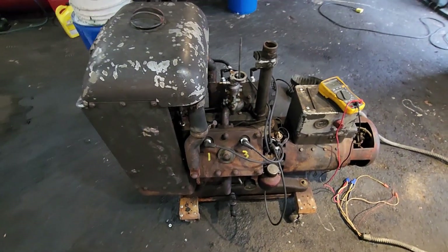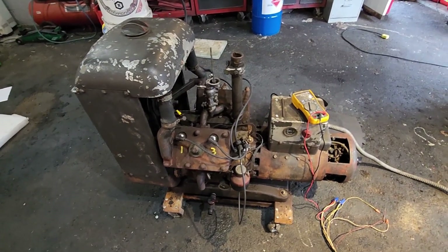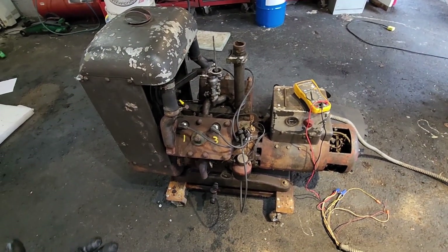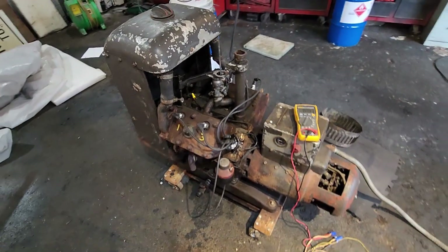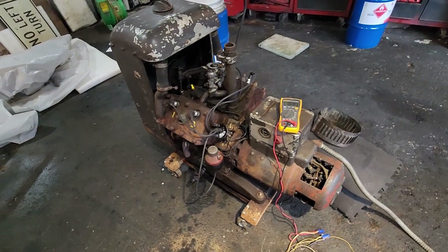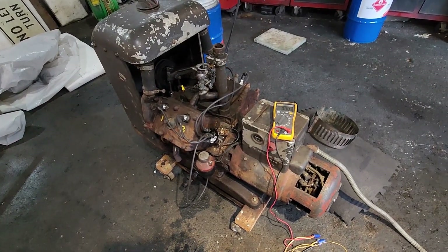I don't know what I'm going to do with it afterwards — I've got a garage full of Onan generators: the J-series, the RV models, the whole nine yards. But this one is going to be special because of its nostalgic appearance and, I guess you could say, its value — it's more like a museum piece.